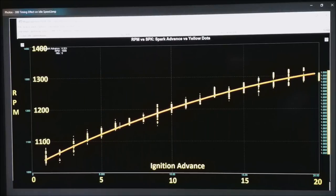What the curve tells us is that if we add timing, we can raise the RPM of the motor; if we subtract timing, we can pull RPM down. In this particular motor, changing the timing by 19 degrees ran it from about 1050 all the way up to about 1300 RPM. We are going to use this to our advantage.